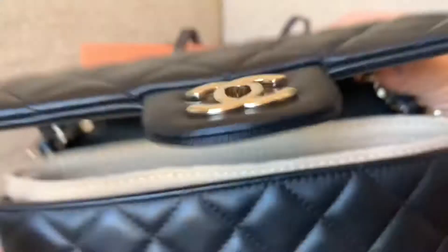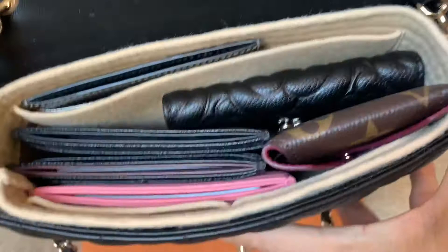Because the Chanel is a straight rectangular shape, I think the organizer will be a perfect fit. With the organizer, only certain items fit — the key chain, which is really thick, doesn't fit, and I can barely close it. I have to remove some items. You can probably stick a lipstick in there, but now it looks really bulky, and the lambskin is so delicate.